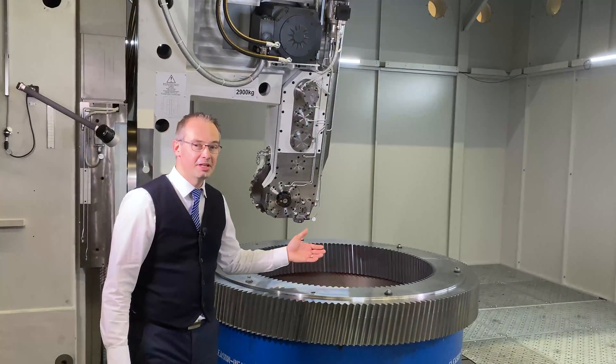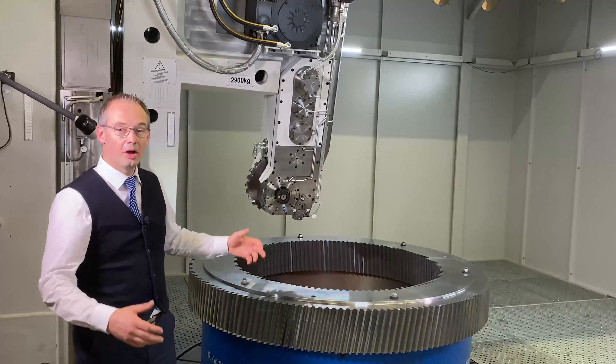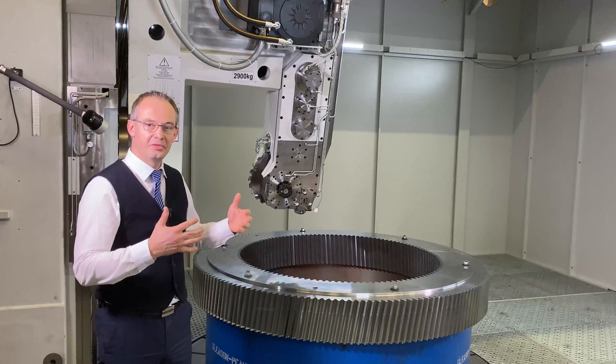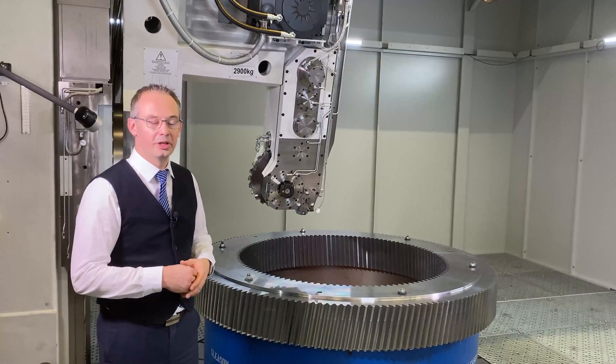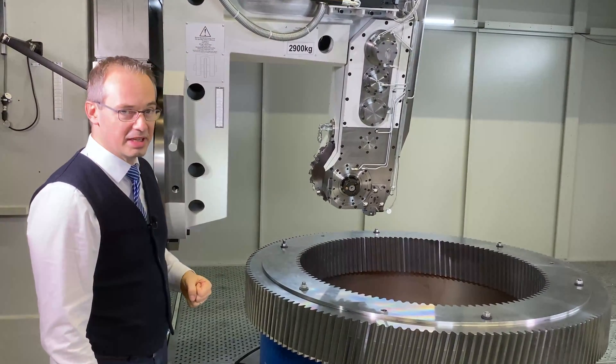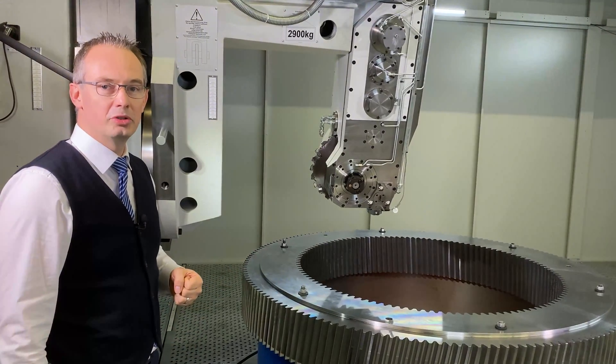This machine is equipped today with an internal milling arm. It can also be equipped with an external Hobbing Head — 50 kilowatts, up to module 30. Today we have an internal milling arm at 46 kilowatts with a gasher up to module 25.